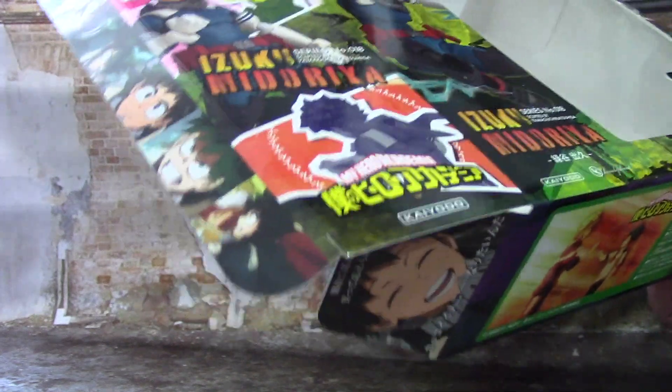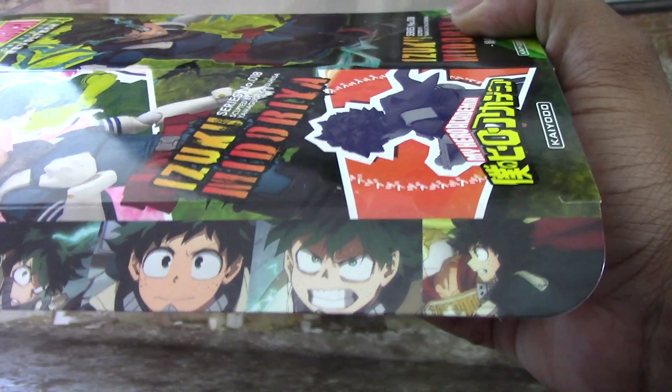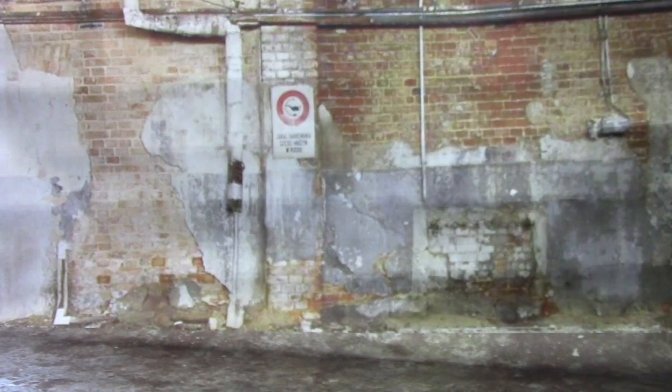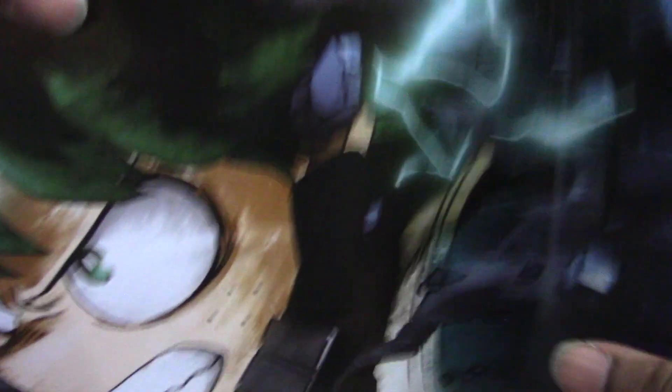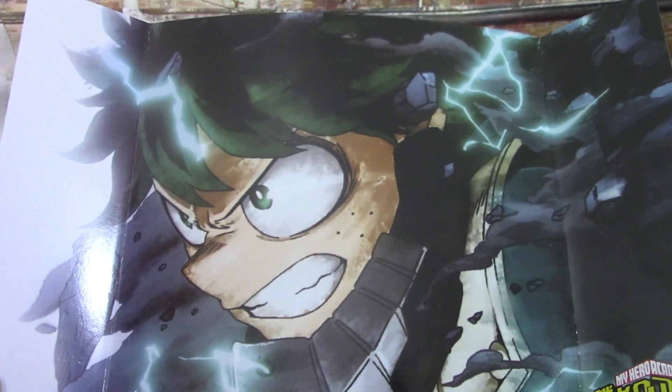We're gonna talk about the box a little bit more because I just noticed this when I opened it — it's pretty cool. You have different scenes from the anime right here on the side when you open up the flap. And then also two more pictures of Midoriya right here. And then the inside — if you take out the little flap in the back, you see this cool picture of Deku. So that's also pretty cool.